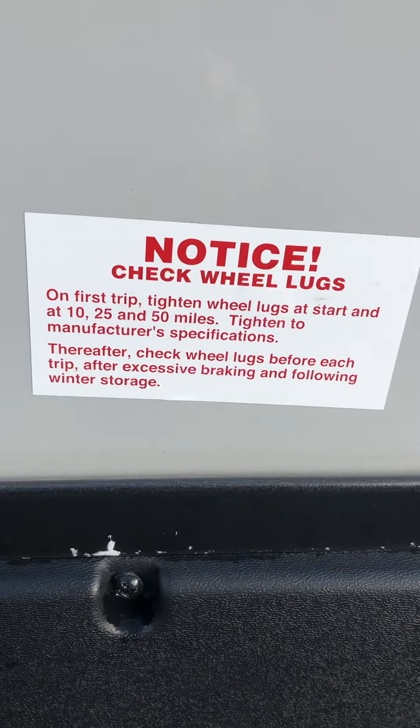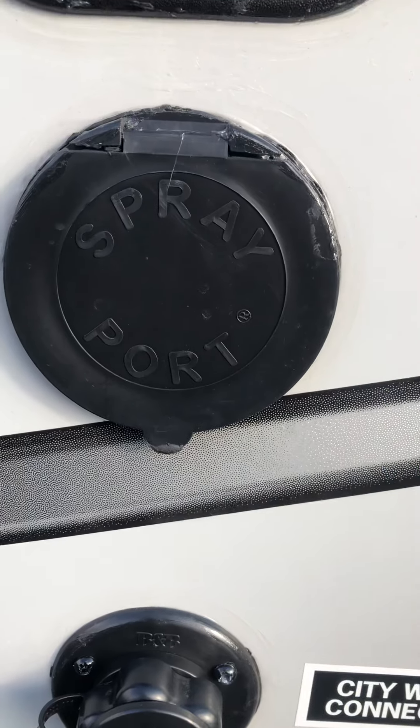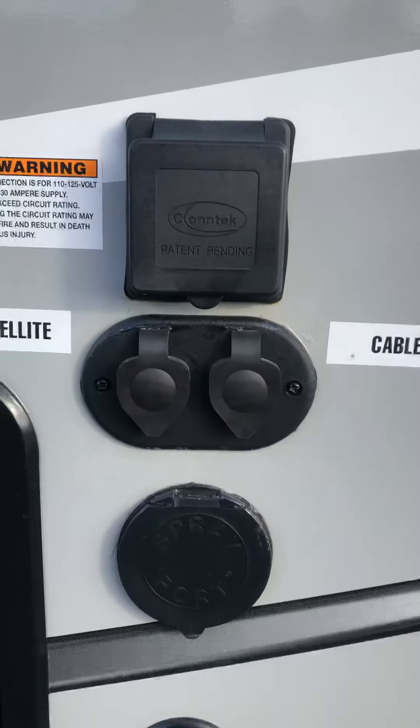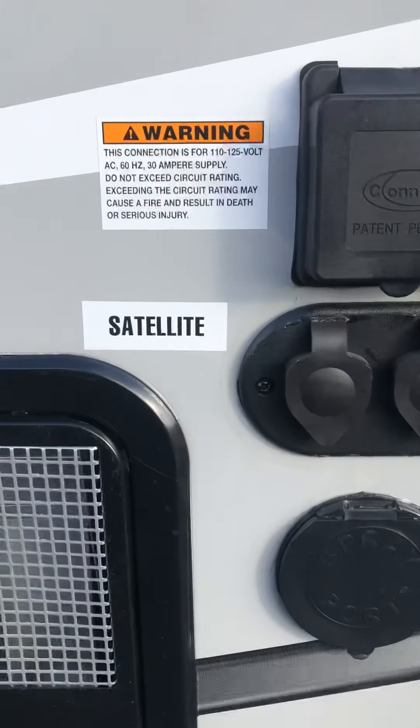There's an outside shower hose that comes with it — it's blue and hooks up right there. You've also got satellite cable TV, and your 30-amp cord goes right above that.